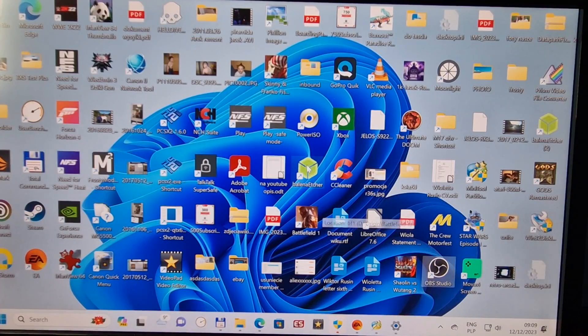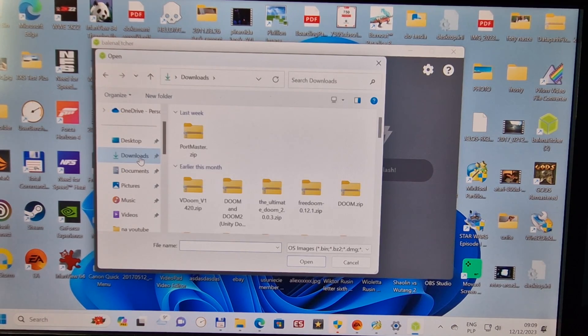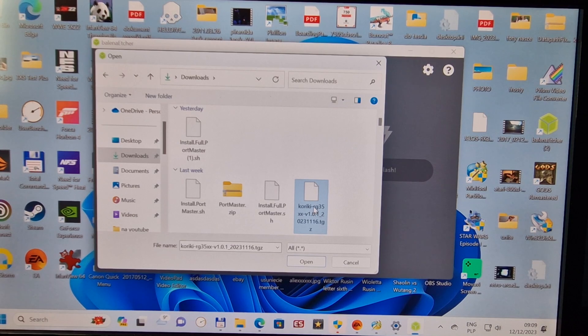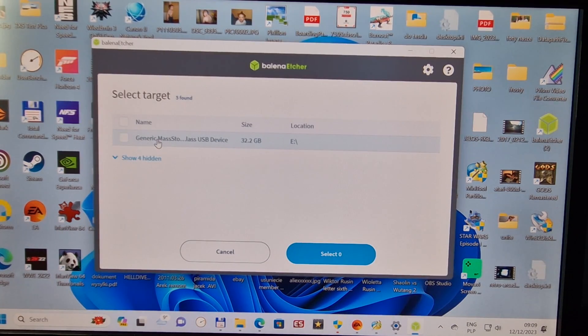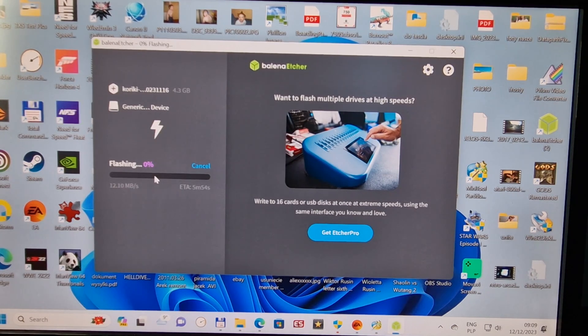Now we need to open the program called Balena Etcher — I'll put the download link in the description. Click 'Flash from file', go to downloads, change the filter to show all files, find the Coriki file and double-click it. Then select the target — our target is generic mass storage, which is our card formatted as exFAT. Click select, then Flash, and now Balena Etcher is flashing the system to our SD card.